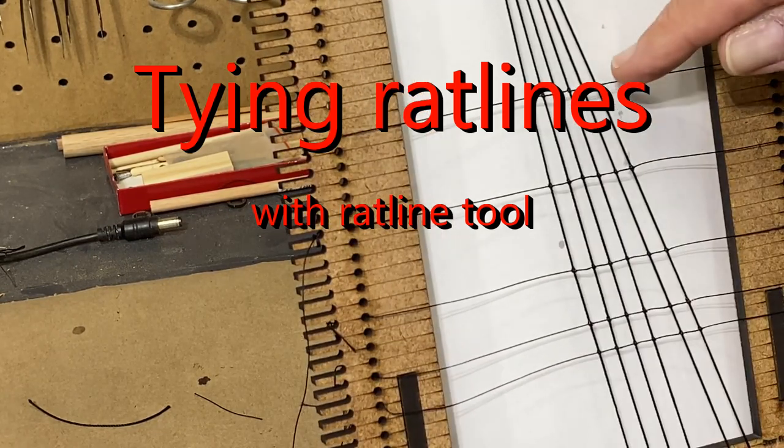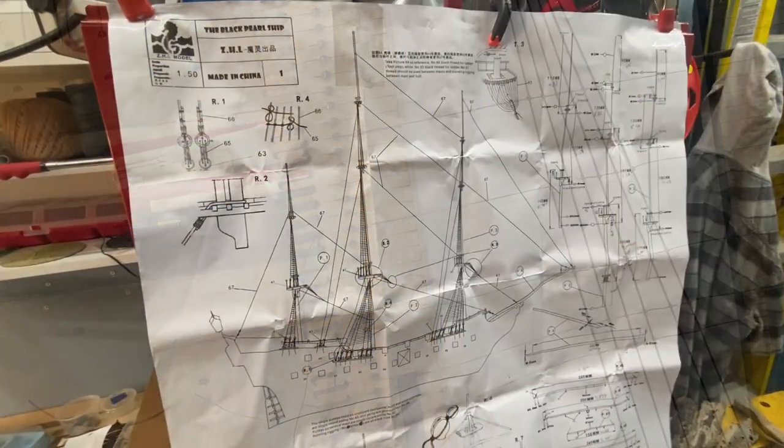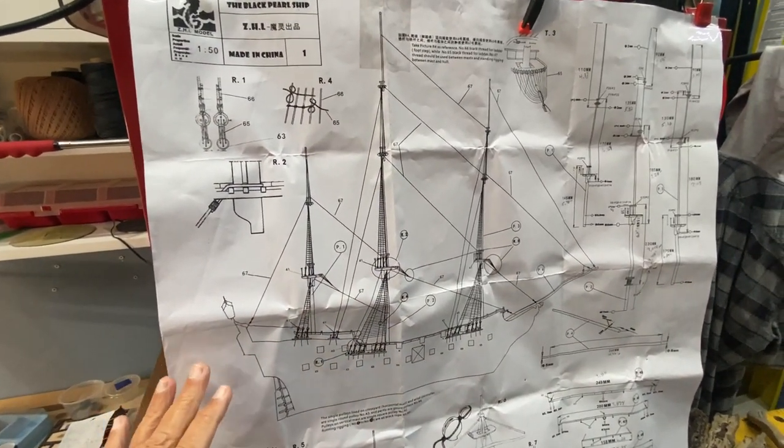I'll continue that every other mark, go all the way up, and then up at the top I'll probably do a couple more — maybe as many as three — because I'll be getting to the top of the mast. I could actually do that once it's on the ship also. The instructions do a pretty good job of visually telling you what to do.